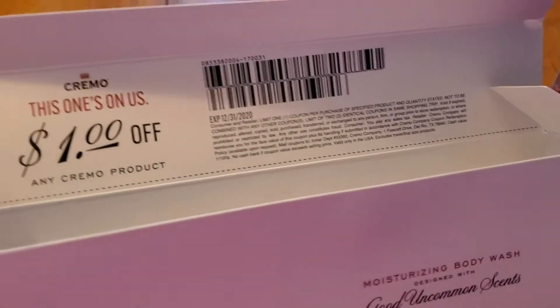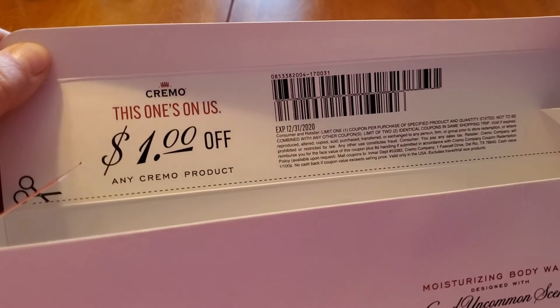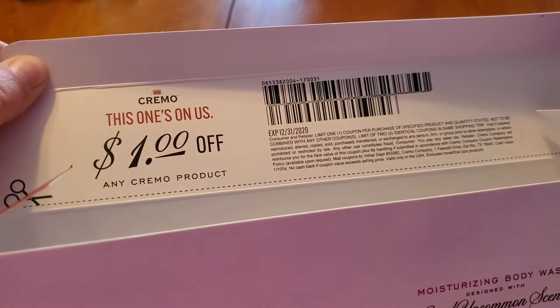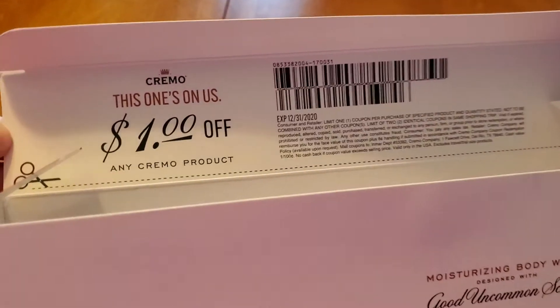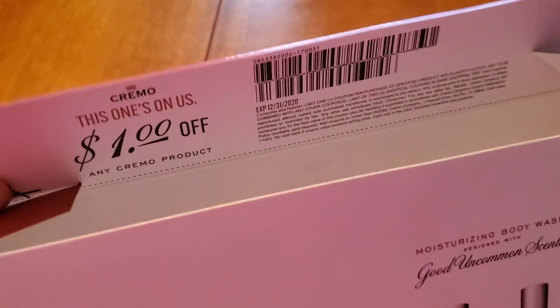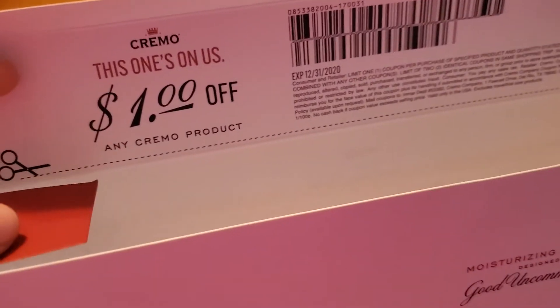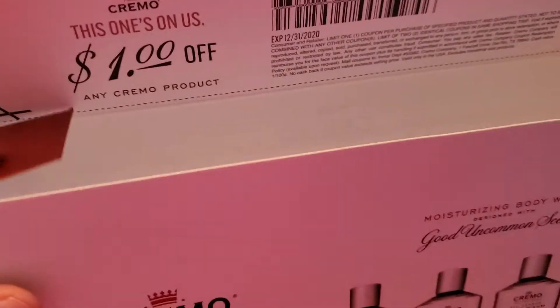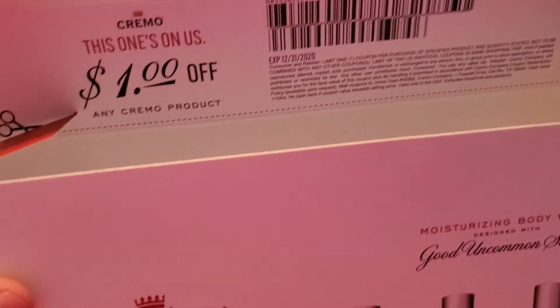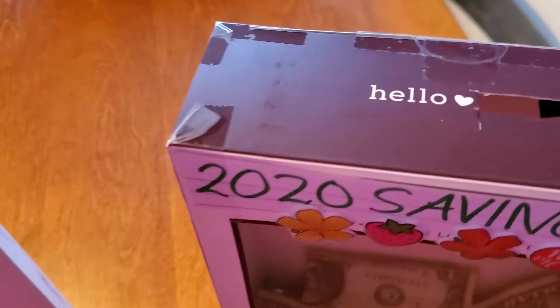I just want to remind everyone that coupons do come in these boxes sometimes. So if you want to use a coupon, make sure you clip it while you can — but clipping it will take the top portion off the box. However, you can tape a piece of computer paper or lined paper to fit the top and you can still add in the little slot.